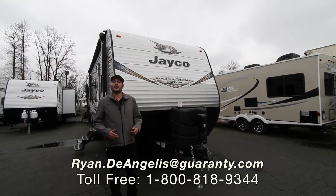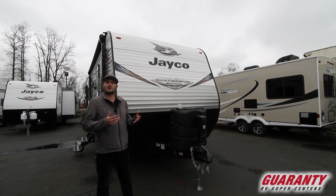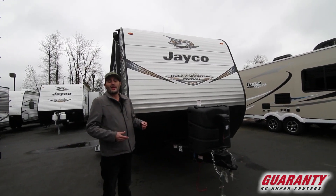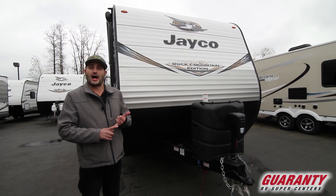Hi, my name is Ryan DeAngelis here at the Guaranty RV Supercenter. I'm going to show you a trailer today that's one of our most popular for bunk houses. It's about 26 feet, not counting the bumper and the hitch and all the other stuff that sticks out. It weighs under 6,000 pounds. It's a Jayco 2019 J-Flight — a 267 BHS trailer, so it's a bunk house with a slide.